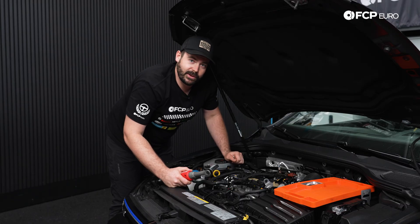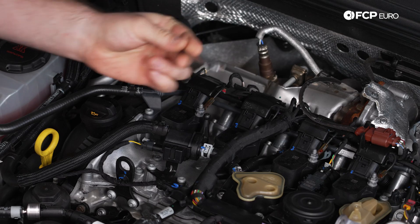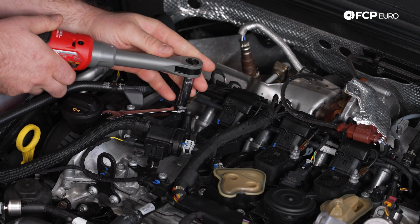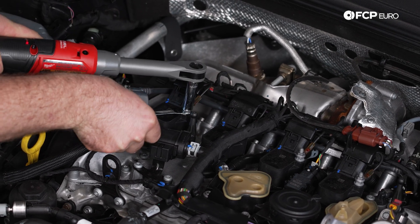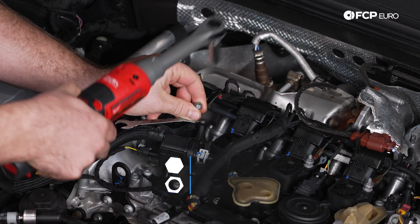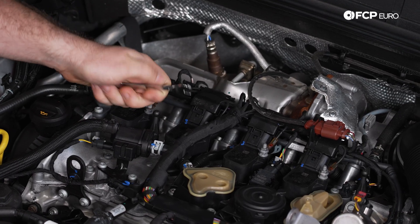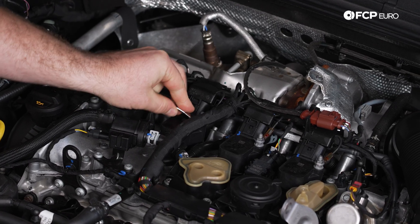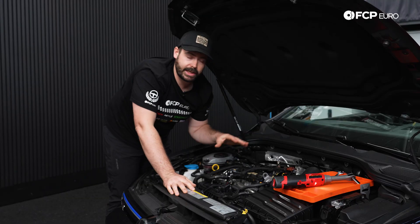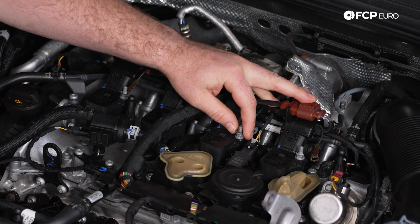The hold-downs also hold down the ground wires on the ignition coils. I'm going to need a 10 millimeter very thin wrench that will slide underneath, and then I'm going to take my 10 millimeter socket and, while counter-holding with my right hand, loosen and remove the nut with my left. I'm going to do that to all four underneath the engine bay, then move to removing the actual hold-down bolts below. Once I have all four nuts removed, I'm going to take the ground strap off and move it to the side out of the way.